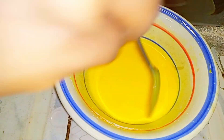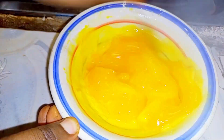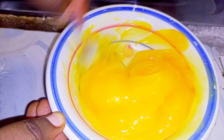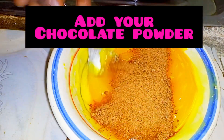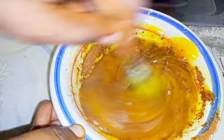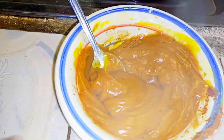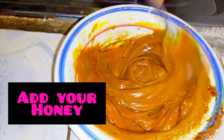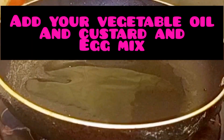Stir and add some water till you have a medium mix with no lumps. While stirring, put a kettle of water to boil. Then add your hot water. Stir the custard mix very well because some of the custard may not set at the bottom of the bowl. Then add your chocolate powder. Add your honey and set aside.